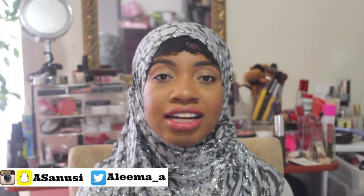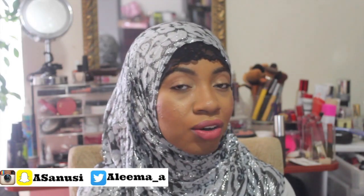Hi guys, welcome back to my channel! Today's video is going to be a very glowy spring, not quite summer, foundation routine. You guys know I have oily skin so there will be a lot of powder involved to combat that. If you want to see how I got this very glowy highlighted look, please keep watching.